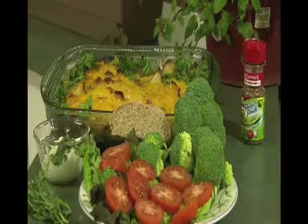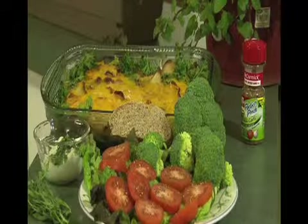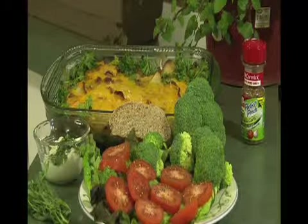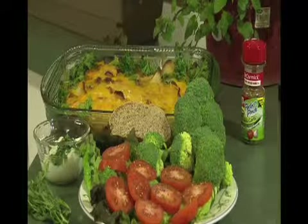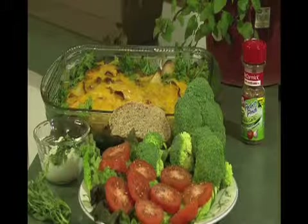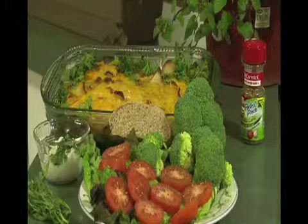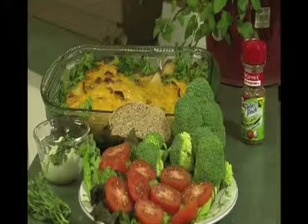I also have tomatoes, and I found a really wonderful spice that I like — garlic and basil. I love to sprinkle garlic and basil on top of my tomatoes. Then I have a bed of red lettuce. For a dressing, I use a low-fat vanilla yogurt with tarragon — just chop up some tarragon and mix it into the yogurt, and it makes a delicious dressing. Thanks again for watching, and happy eating!